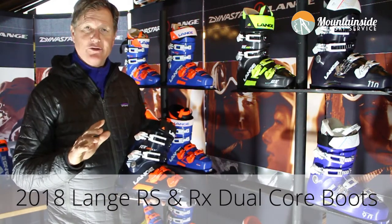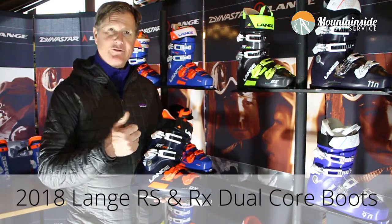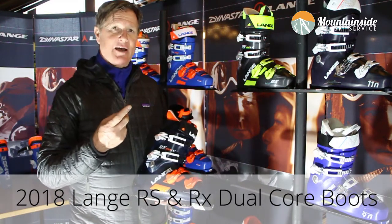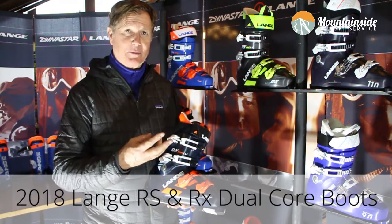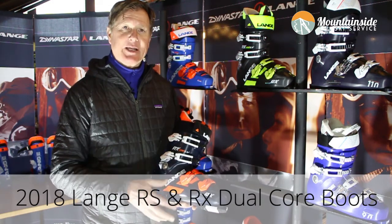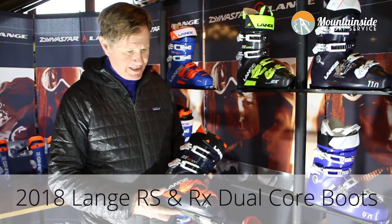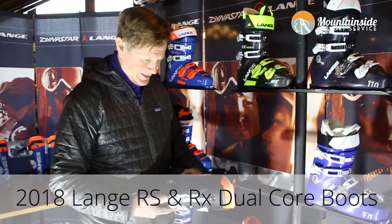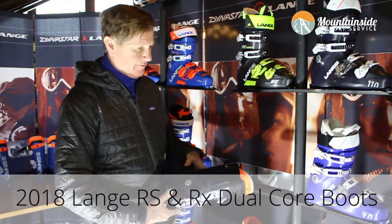These are all totally brand new from top to bottom. We have new molds, we have new flexes, and we have new liners and a brand new technology being introduced in shells. The new technology is called dual core and you'll see it on the inside of the boots.